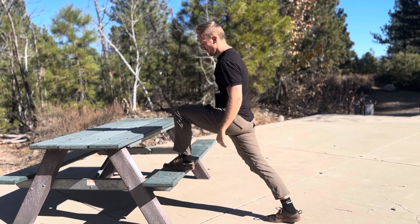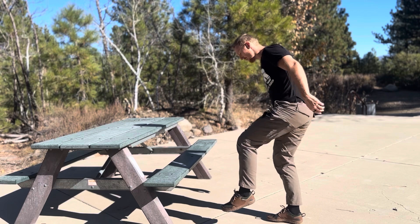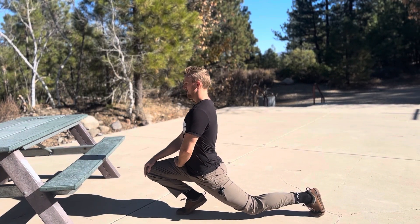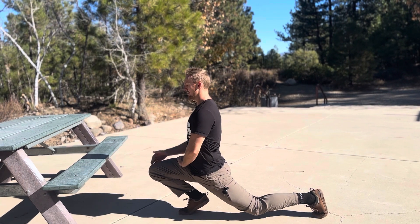To progress this, you can find something lower or go all the way down to the ground. Again, full flexion — ankle, knee, hips — back knee off the ground.